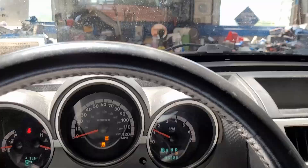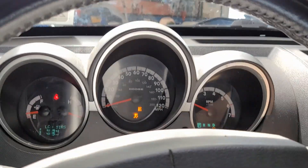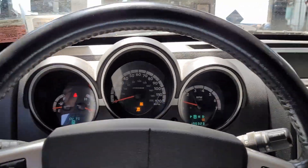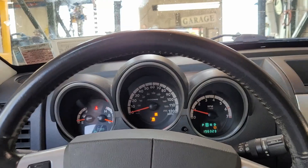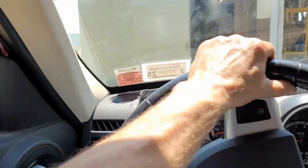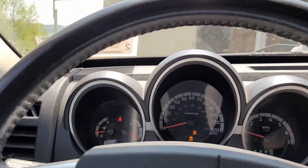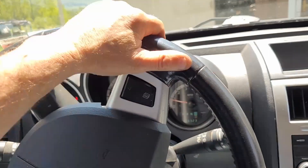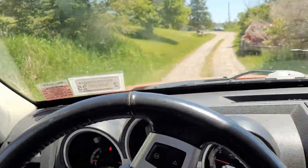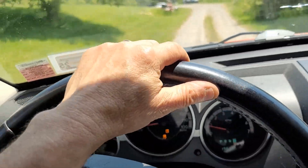All right, let's go for a ride! There she comes, coming off the rack after three weeks. Oh my word. This has been — this was worse than doing the engine. Crazy.